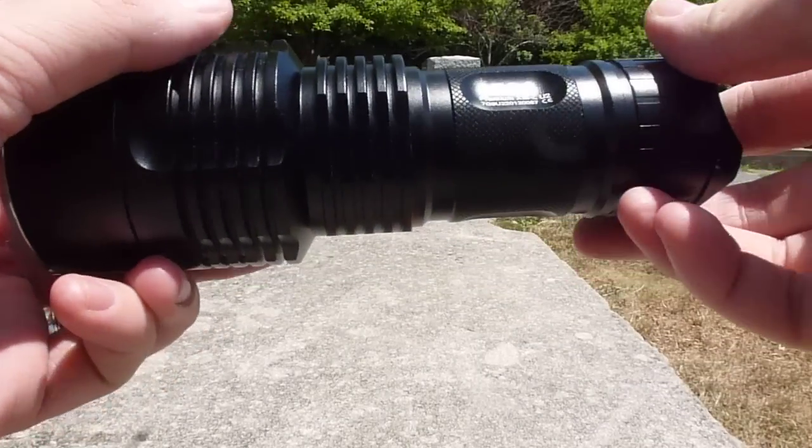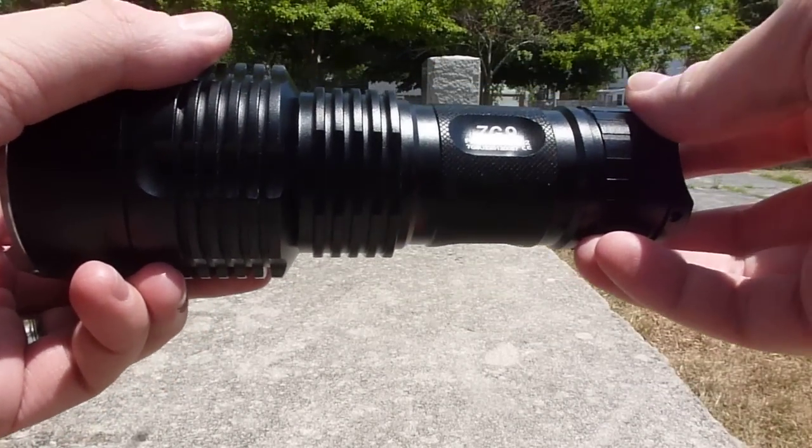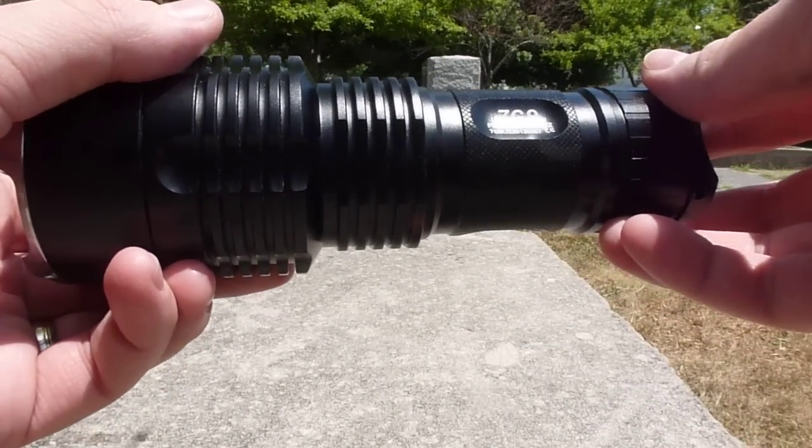This has been a quick video overview of the Krellent 7G9. If you'd like to see a full review, you can go ahead and follow the link below. Thanks!